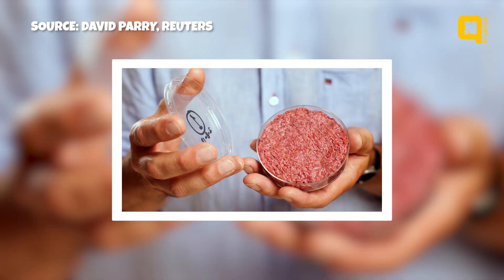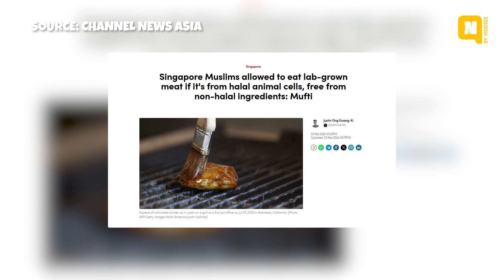Is the meat considered real or fake? It's very real. It's still cells — still animal cells, still part of the animal, just not grown in the form of an individual. Is the meat halal? If the animal it comes from is halal and the ingredients added are halal, then it is halal. Just this last February, the Islamic community in Singapore stated that cultivated meat can be halal if processed according to Sharia guidelines.